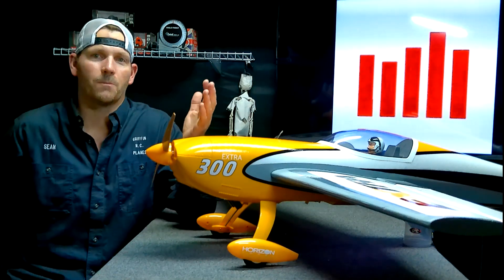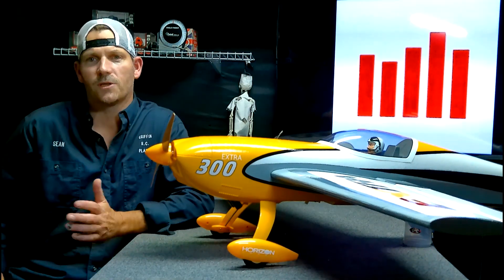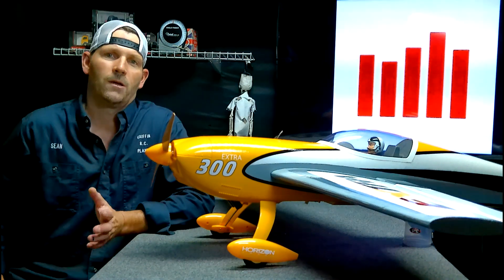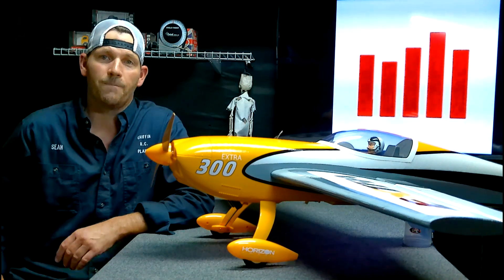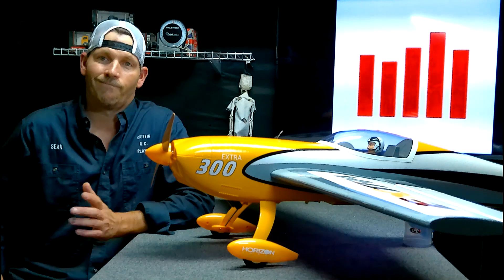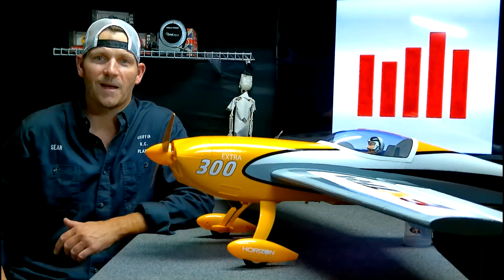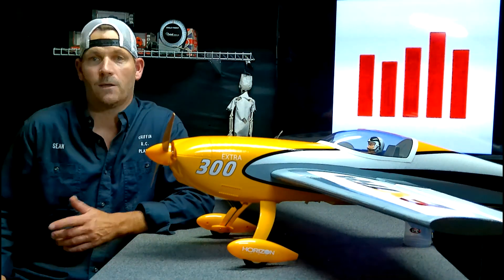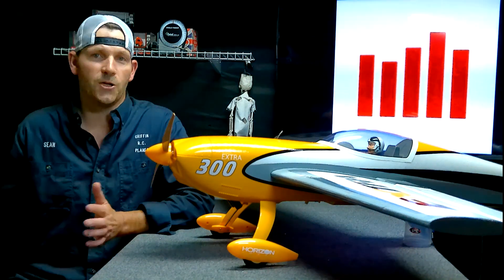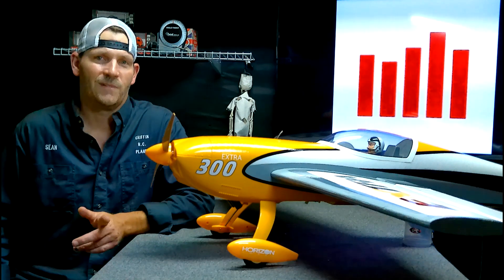If you have one of these awesome E-Flight RC airplanes with a smart receiver in it — the AR631 or the 637TA — then you need to see this. This makes a huge difference, and there's a good chance that you need to do this and you don't even know that you need it. Take a look.